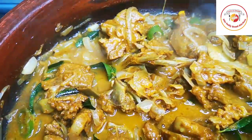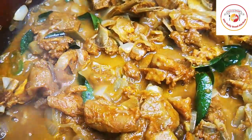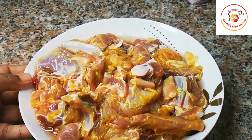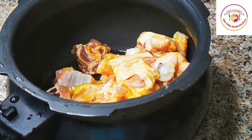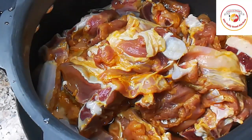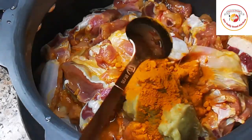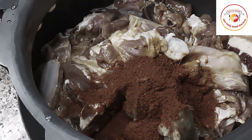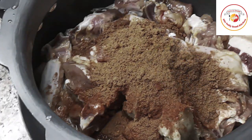Welcome back to Styli Bread Kitchen. Today's video is preparing mutton dry, or mutton chukka. Here I'm taking 1 kg of fresh Indian mutton, which I'm gonna put in a cooker to cook for three to four whistles. For mutton to cook, I'm gonna add a tablespoon of ginger and garlic paste, then turmeric half a tablespoon, chili powder one tablespoon, and mutton masala — this is homemade mutton masala.